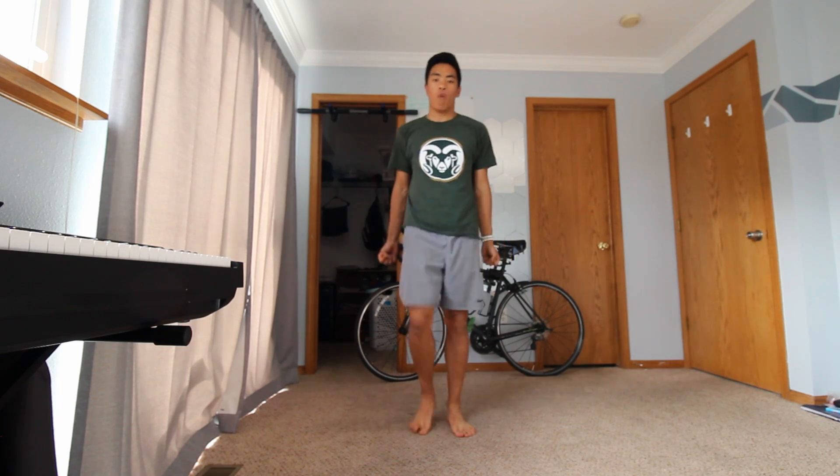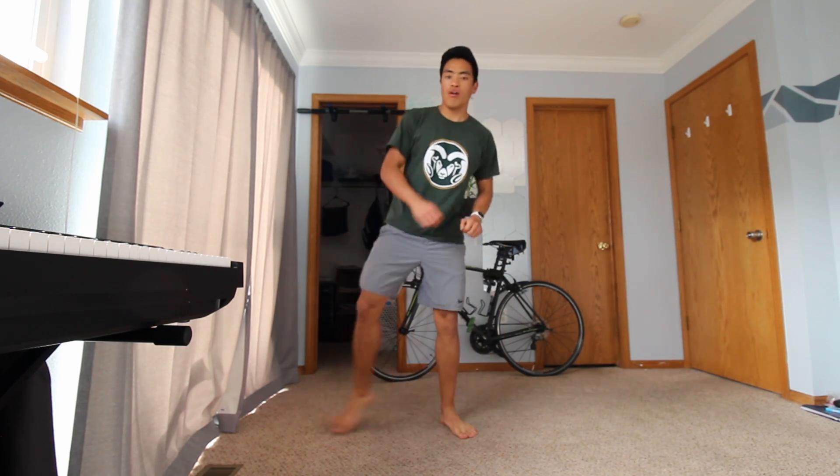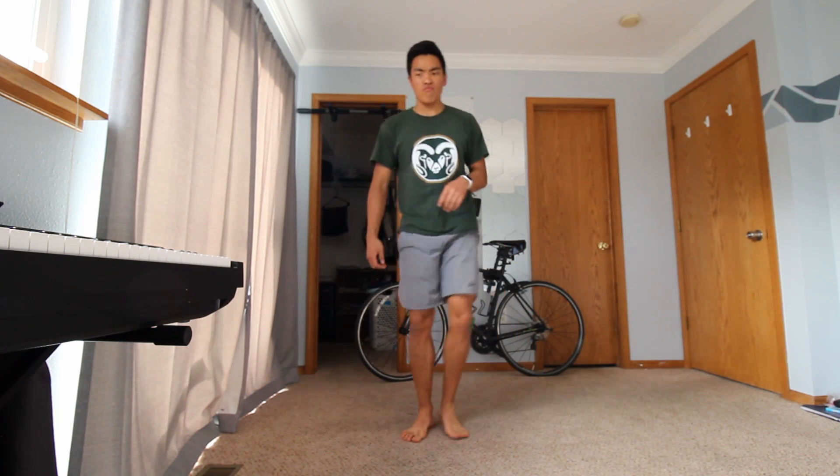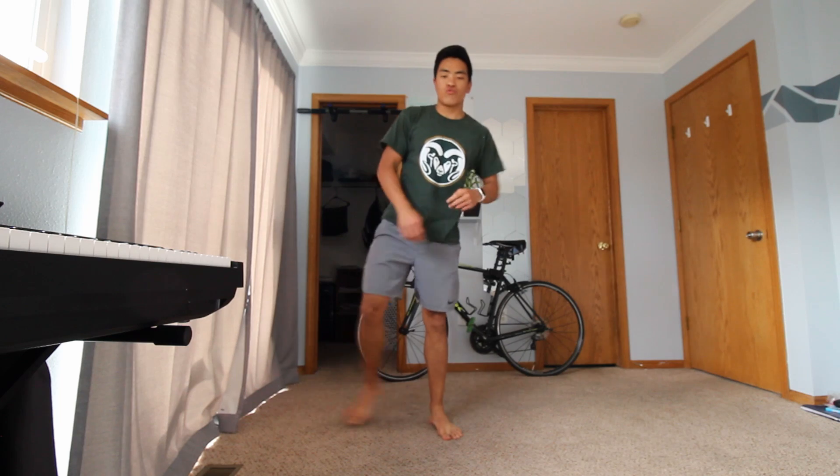From our bicep curls, in a few seconds we are going to move into our side steps. Ready, three, two, and one — let's go ahead and go into our side steps. We are also going to add in a tricep stretch as well.